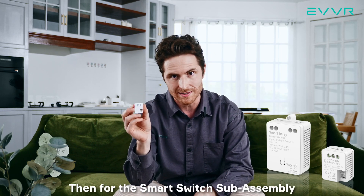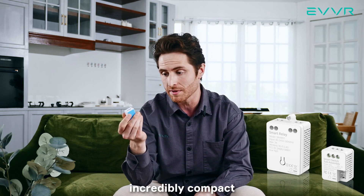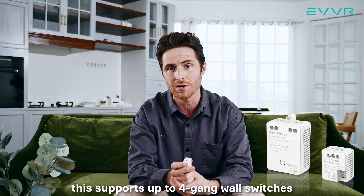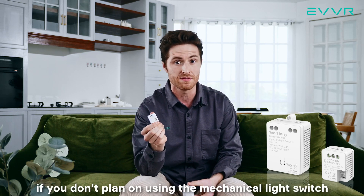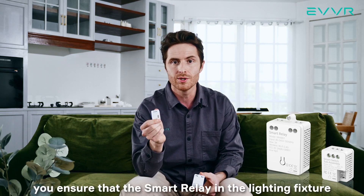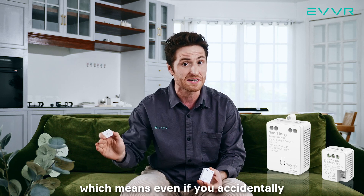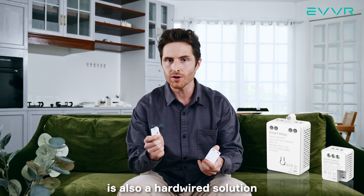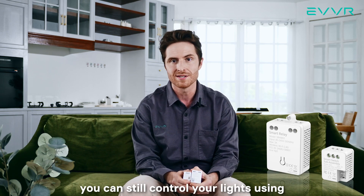Then, for the smart switch sub-assembly, this installs near the mechanical switch for the light itself. It's incredibly small and compact, and needs no neutral wire for installation. Two of these can fit in almost any electrical box, which means this supports up to four gang wall switches. Although this is a two-part product, you don't necessarily have to install the smart switch sub-assembly if you don't plan on using the mechanical light switch to control your lights. However, we do still recommend installing it, because by doing so, you ensure that the smart relay in the lighting fixture always receives power — which means even if you accidentally turn the mechanical light switch off, you can still control the smart relay over Wi-Fi. The EVER in-wall relay switch is also a hard-wired solution, which means even if your internet or Wi-Fi completely cuts out, you can still control your lights using the mechanical light switches.